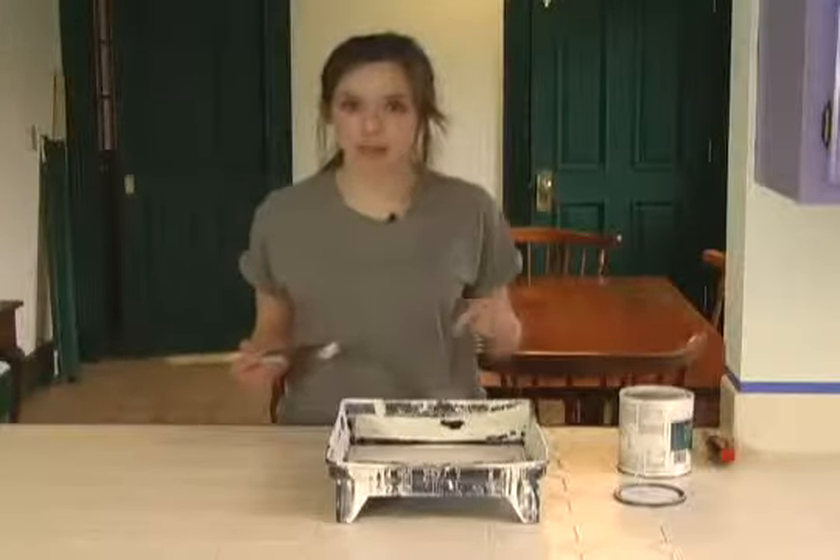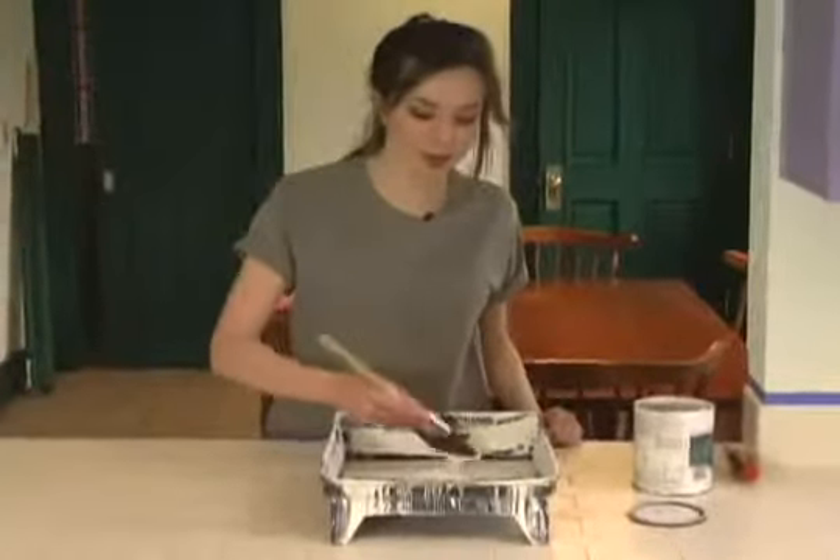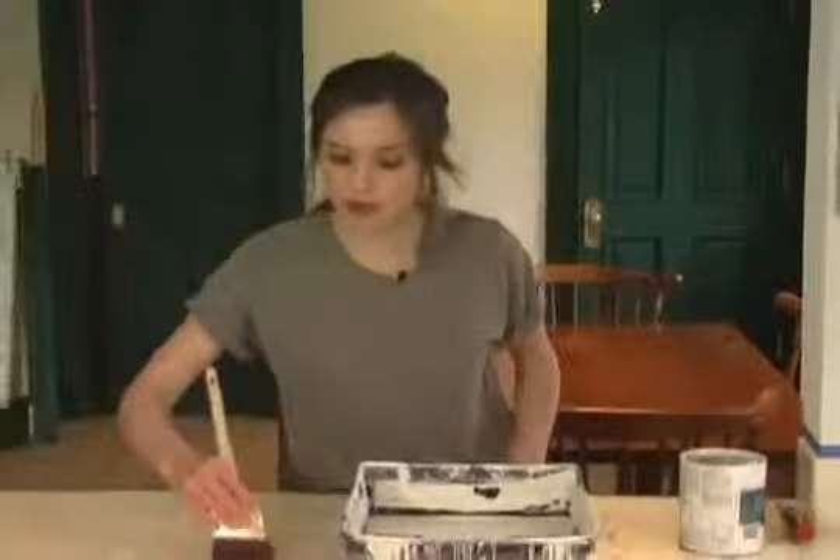Stick the tape anywhere you don't want to paint. Once the tape is on, it's time to apply the primer. I recommend using an oil-based primer because it's a lot stickier than a latex primer. When you apply the primer, all you'll need is a clean brush, and make sure to use straight even strokes.